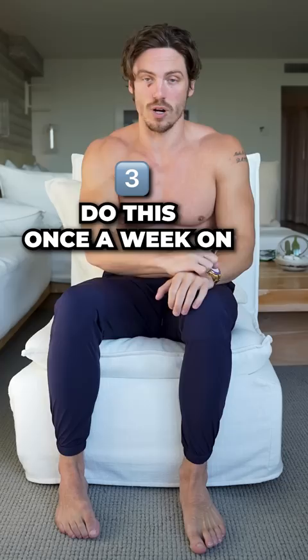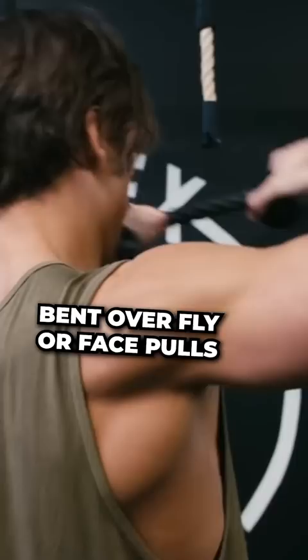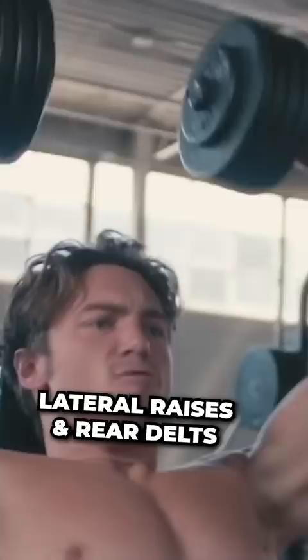You also wanna do it on another workout once a week on bent over flies or face pulls to build the rear shoulders. When you get stronger on the overhead presses and do a lot of lateral raises and rear delts, your shoulders will turn into 3D formation. I've had thousands of people do my programs, transform, and they all have built very dominant, well-developed, rounded shoulders.